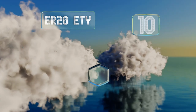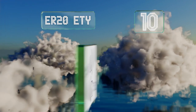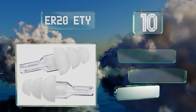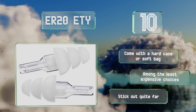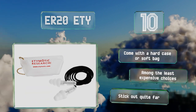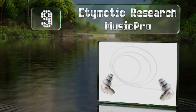Starting off our list at number 10, the ER20 Etymotic have been a go-to for performers for years and are still a good option for professional and casual musicians alike. They include a detachable lanyard to keep them close at hand. These come with a hard case or a soft bag and are among the least expensive choices, however they do stick out quite far.